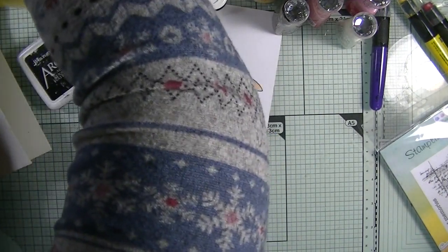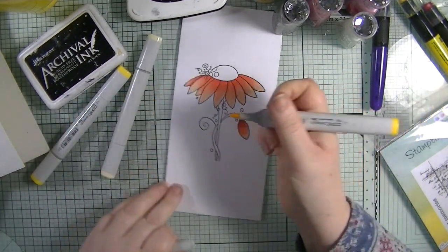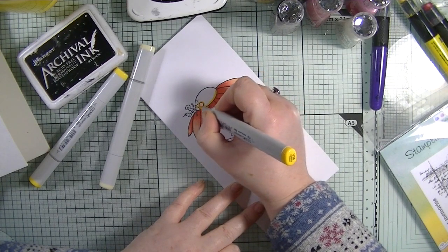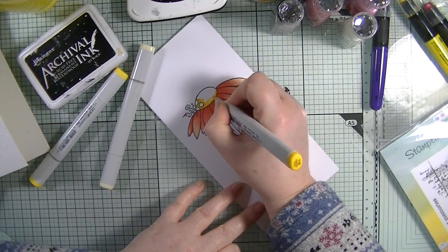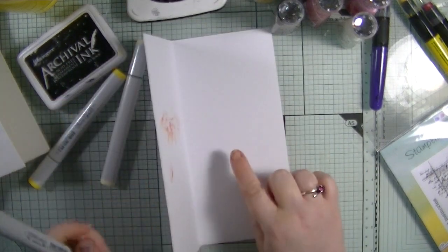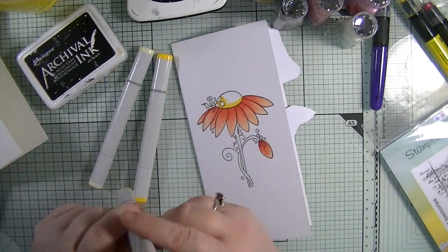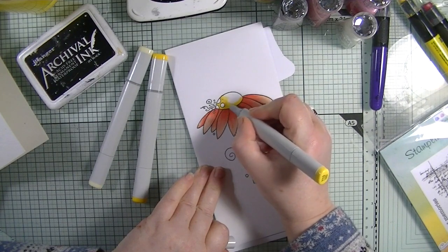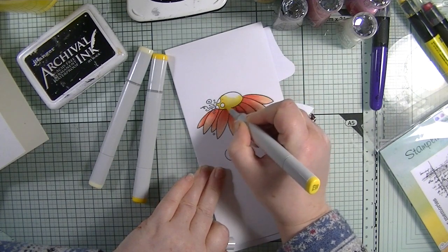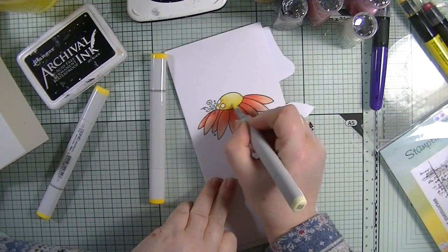I'm going to use yellow - Y00, Y11, and Y18. Again, where all the shadow areas are is where I put my darkest color. I wasn't sure if this card base would hold up to Copic marker ink, but we're okay. My mid-tone is Y13, so I'm just going to blend that out, then coming in with Y00 to blend it all out. Looks lovely!